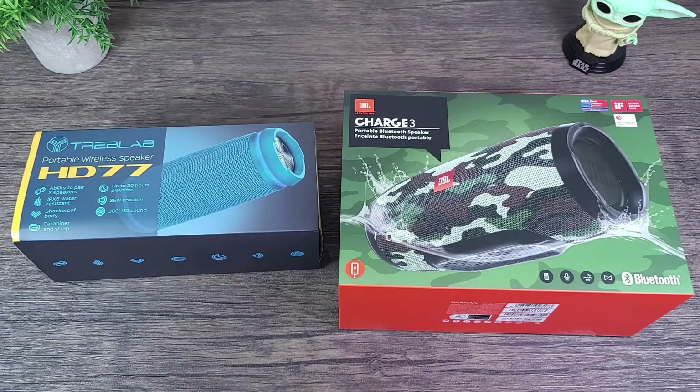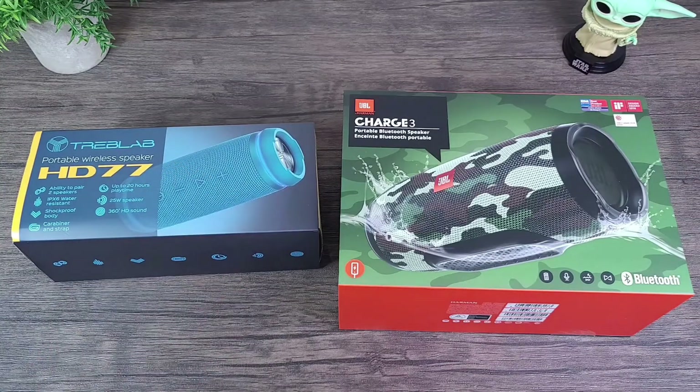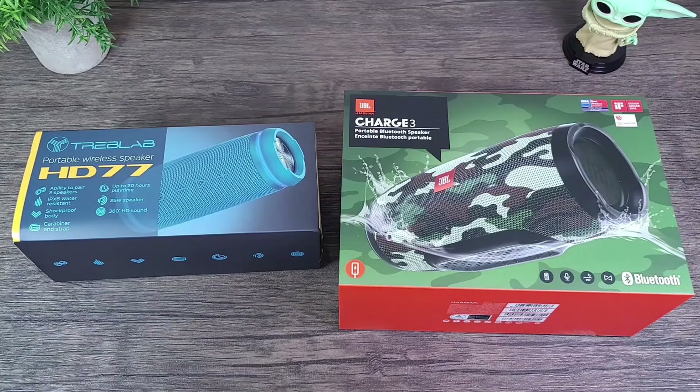You can get up to 20 hours of playtime, 25 watts speaker output, and 360 HD sound. You can also pair multiple devices to this — not just the two speakers, but you could have a smartphone and a tablet, or two smartphones and a tablet — multiple devices can be paired, not just tied to one. It comes in two colors: blue or black, and it has a built-in microphone so you can make and receive phone calls.